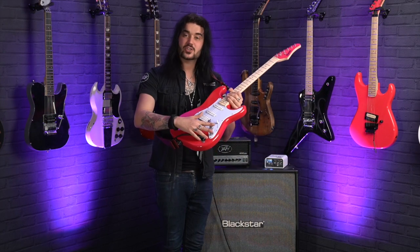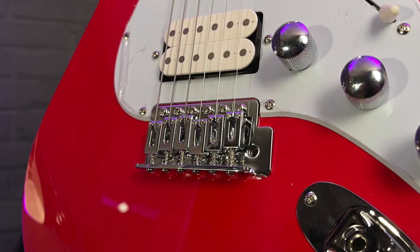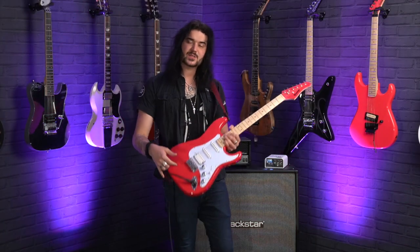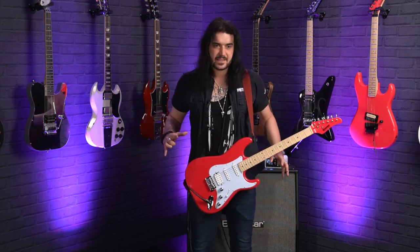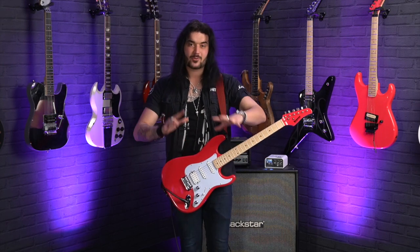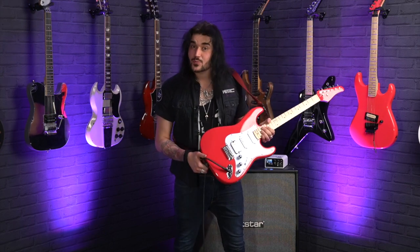One volume and two tones for the middle and the neck pickup, to tame some of that brightness if you want to. Vintage style tremolo with six individual block saddles, so if you want to get your spaghetti western and your tremolo on, you can. I love the fact that it's this design as well, because it's the most ergonomic design of guitar — whether you're sitting down or standing up it just balances perfectly, and you can get to that 21st fret no problem at all.